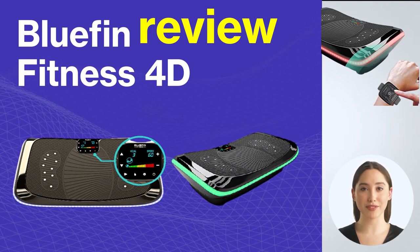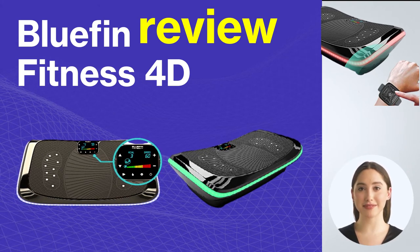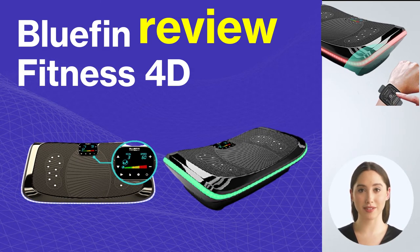Now we will leave you with the technical specifications of the 4D vibration plate from Bluefin Fitness. Don't forget to head over to our site for an in-depth analysis of this vibration platform.